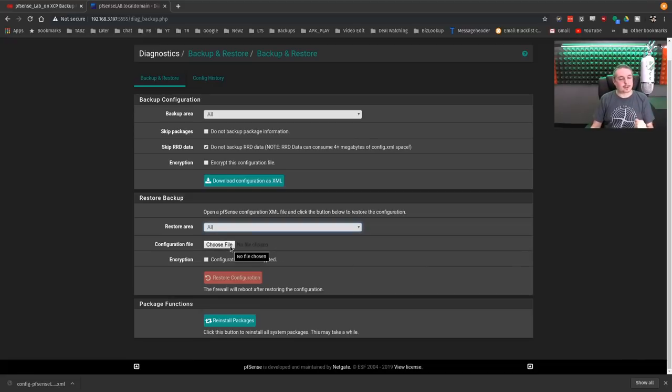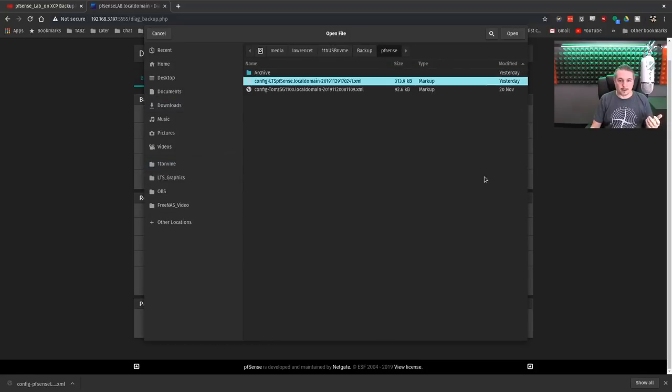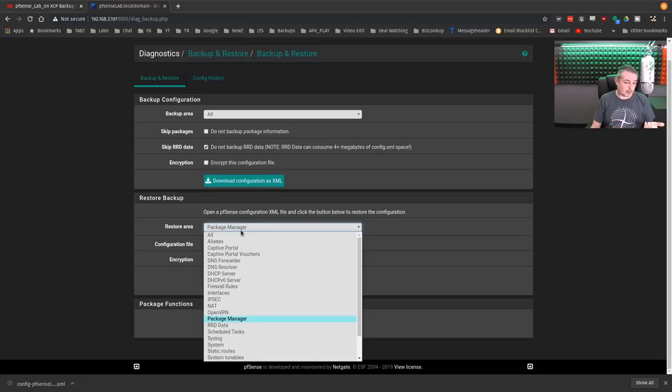The only extra thing I really had to do that required some manual editing was the certificates — you import and export certificates as well. So let's show a bit more how that's done. We're going to go over to my pfSense backup of our actual office pfSense, and rather than restore the whole thing, let's just restore the package manager, for example, or even the VPN.